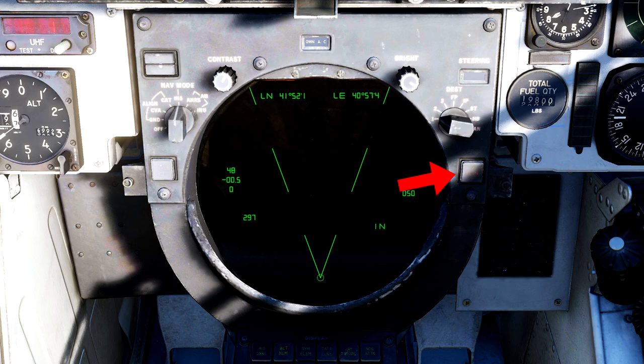The collision button is off by default, but enabling it will change the steering cues given to a pure pursuit steering cue, which will point you directly at the target in single target track, or at the mathematical center of all your radar tracks in TWS. You won't really be using this button all that much, but it's good to know.